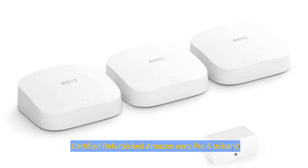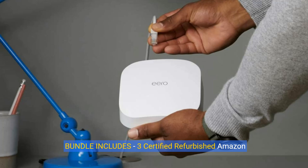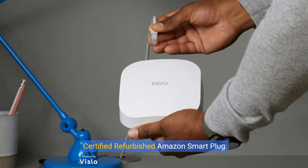Certified refurbished Amazon Eero Pro 6 tri-band mesh Wi-Fi 6 system with built-in Zigbee smart home hub. Configuration: three routers plus one smart plug. Bundle includes three certified refurbished Amazon Eero Pro 6 tri-band mesh Wi-Fi 6 routers and one certified refurbished Amazon smart plug.